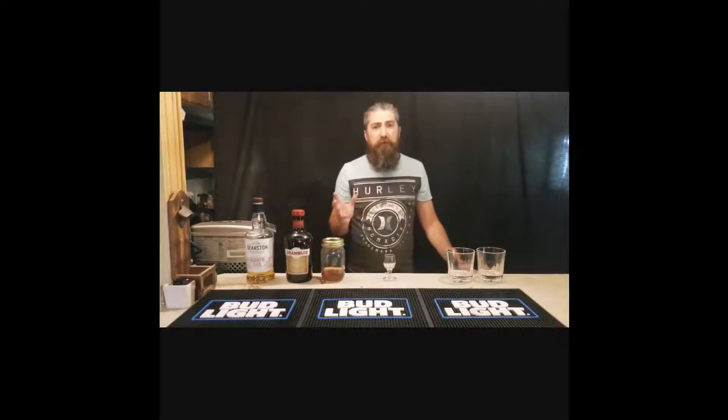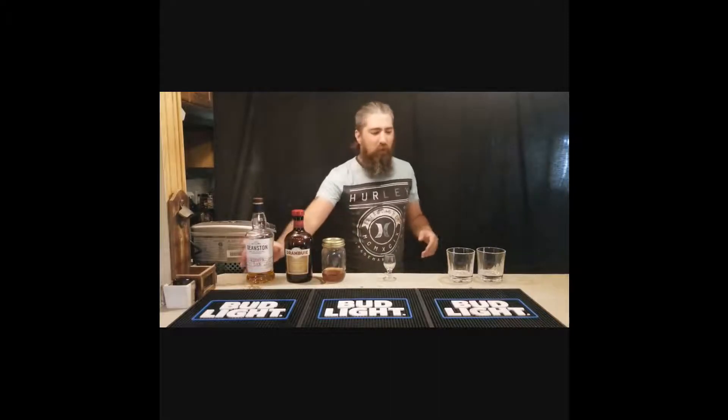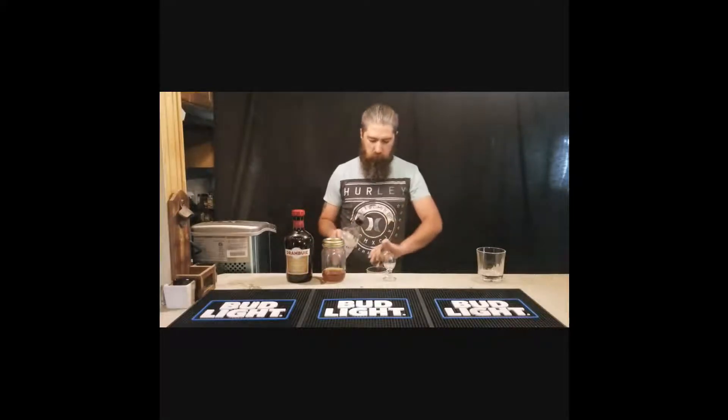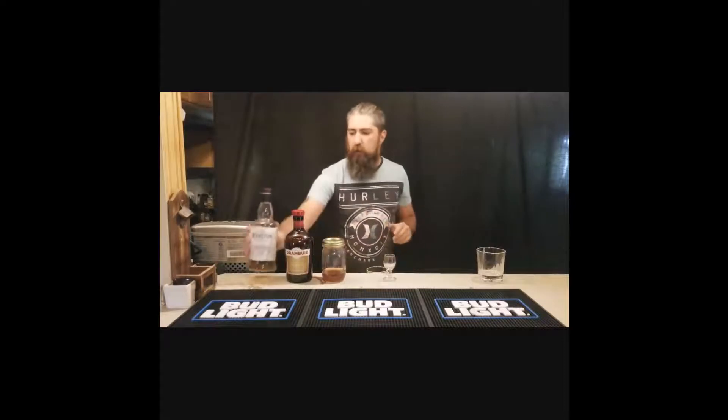It's very good. The drink we're going to be making today is called the Rusty Nail. Typically what you'd be using is a scotch with Drambuie. But like I showed in my previous video, I've actually made my own alternate version of Drambuie. So we're going to make two cocktails. We're going to build right in the glass — one and a half ounces of scotch and three quarter ounce of the Drambuie.